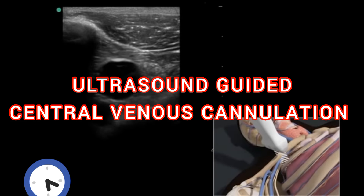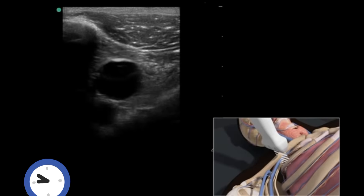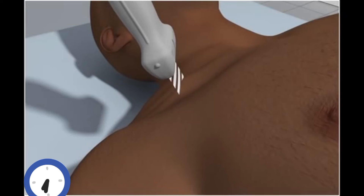A linear array transducer with a venous exam type is used to perform an ultrasound-guided insertion of a subclavian vein catheter via a transverse approach. The patient is in a supine position with the head neutral. The operator should stand to the patient's right side.